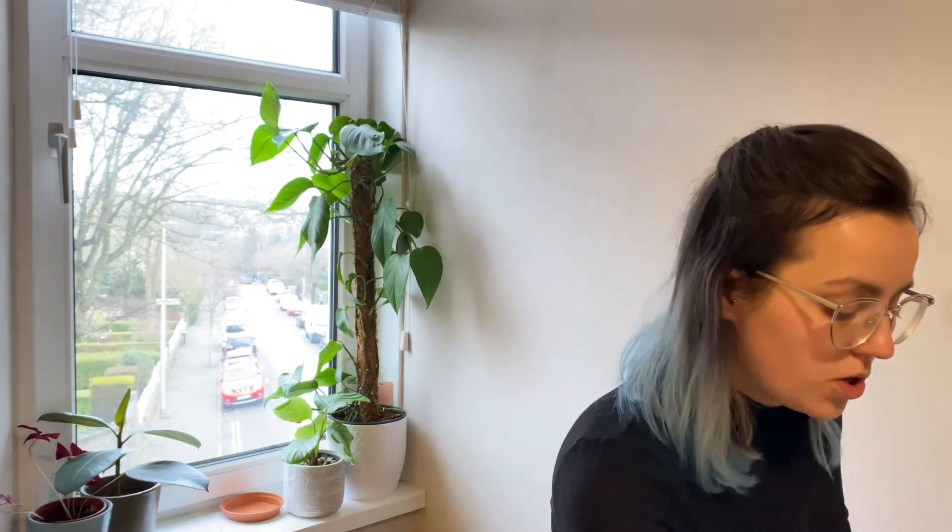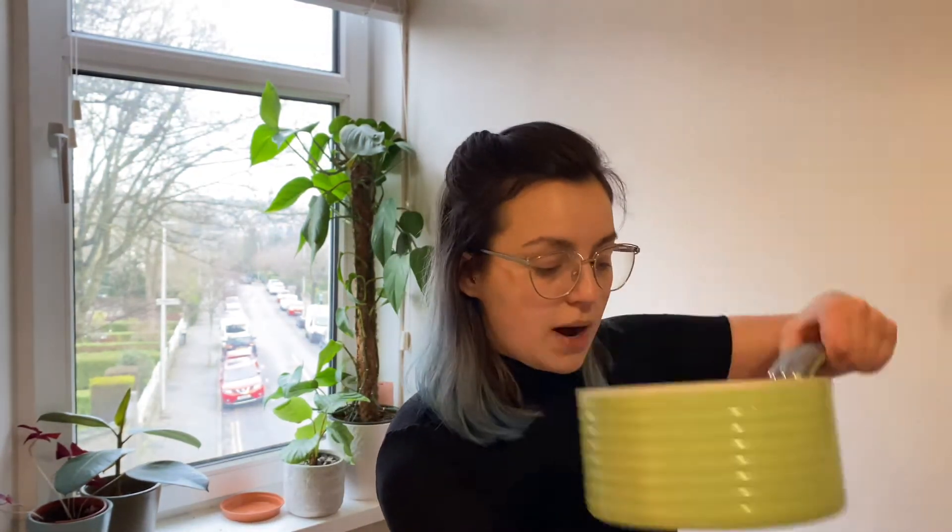First step, we are going to get one cup of water. I'm going to use this cup measure here, but if you haven't got one at home you can just use a regular cup, as long as you use that for all of your measurements today. First job, let's get our first cup of water and we are going to pop this into a pot.